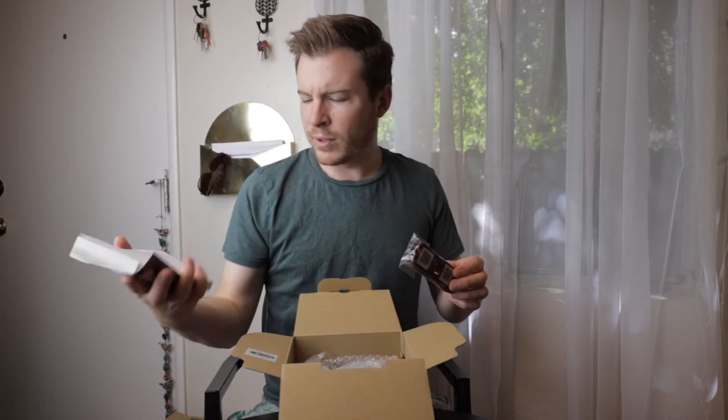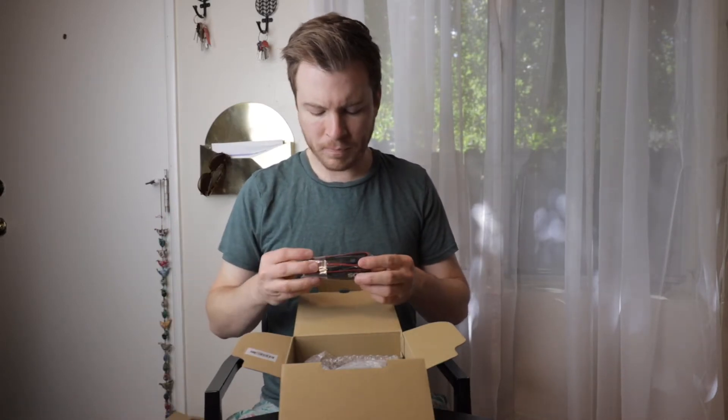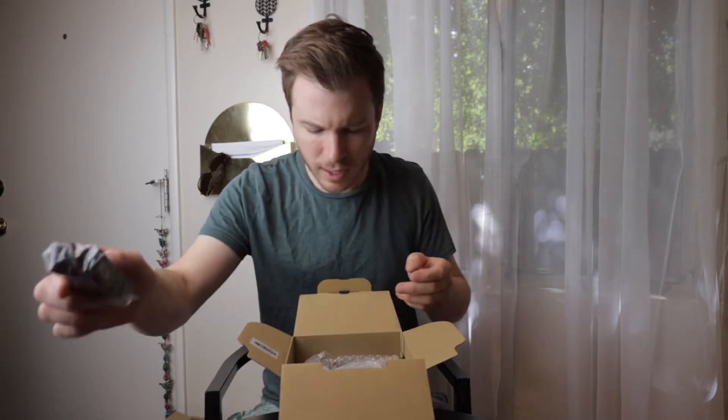So we've got, of course, the super thick manual that always comes with Canon cameras that no one ever reads. And then the neck strap on this one's a little — well, thin. Little thin guy.